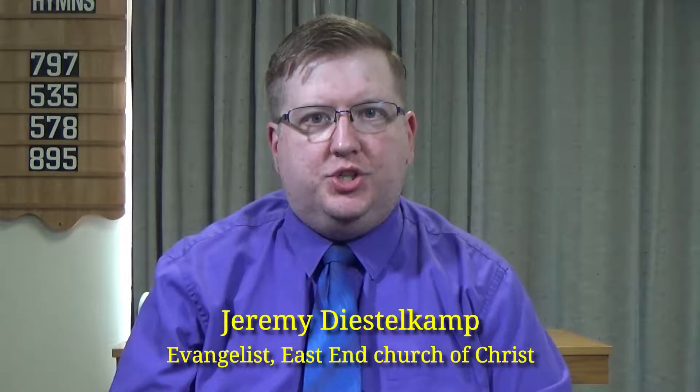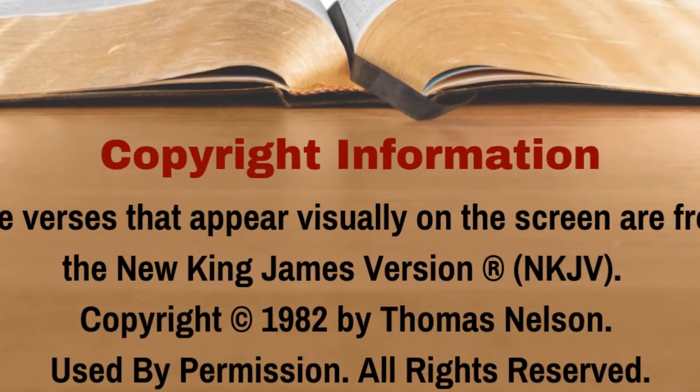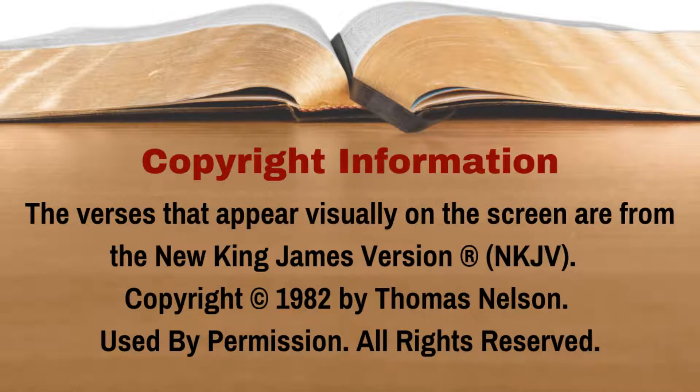If you have a Bible with you, you can turn to Exodus 40. We're going to be reading from verses 22 to 33. If you don't have a Bible, don't worry — just follow along with us on the screen. The version that we'll be reading from is the New King James Version. Exodus 40, beginning at verse 22.